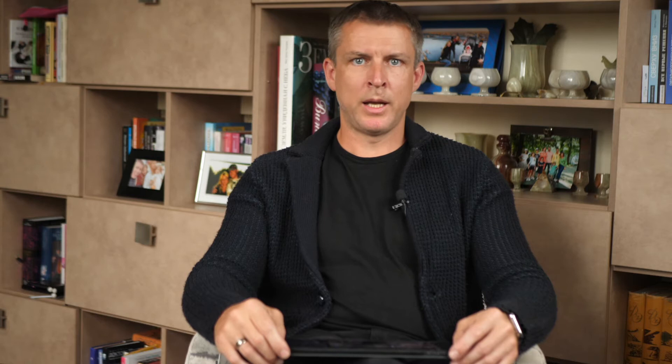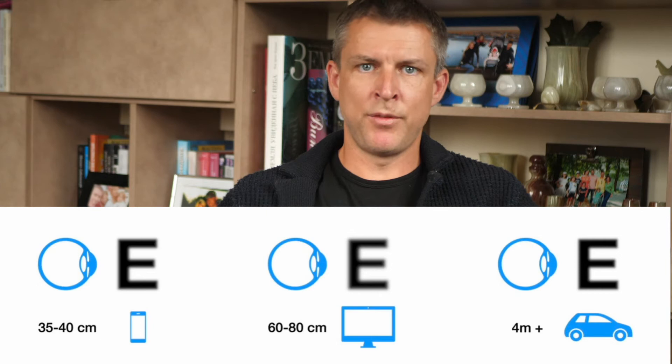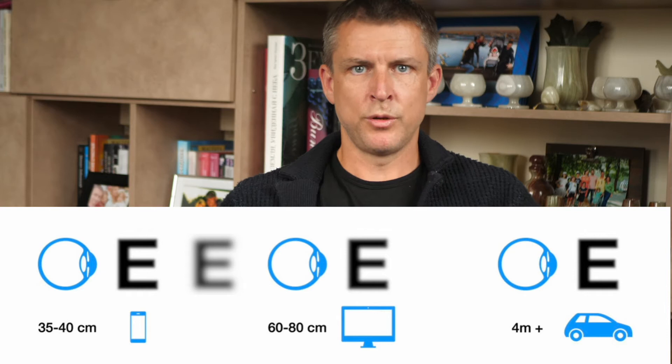I will tell you what the company says about Technic Synergy and what real-world experience we get here in Ukraine with real-world patients. The company says that unlike traditional trifocal lenses, Technic Synergy has 2 big advantages. The first one: it doesn't have gaps between focal points. Traditional trifocal lenses have a good near vision point located at about 35–40 cm from your eyes, then a good intermediate vision point at 60, 70, or 80 cm depending on the lens model. A patient has good vision at the near point of about 35 cm, but if you move something from near to intermediate, in between those points, you will have decreased visual acuity.